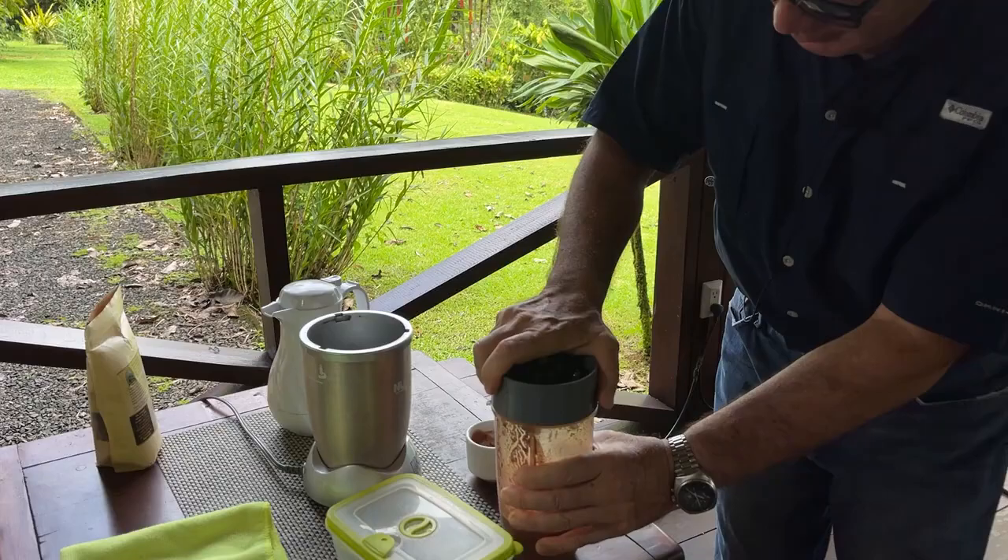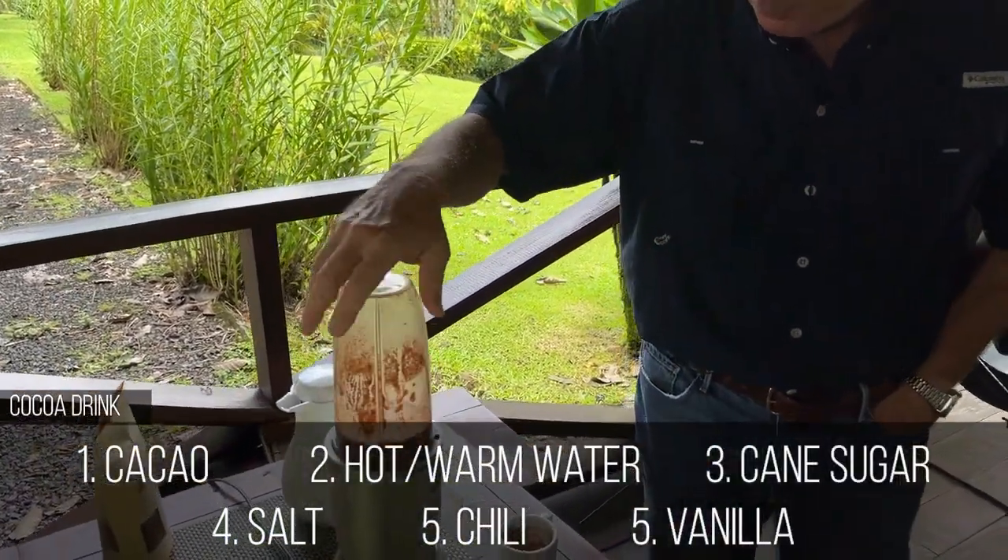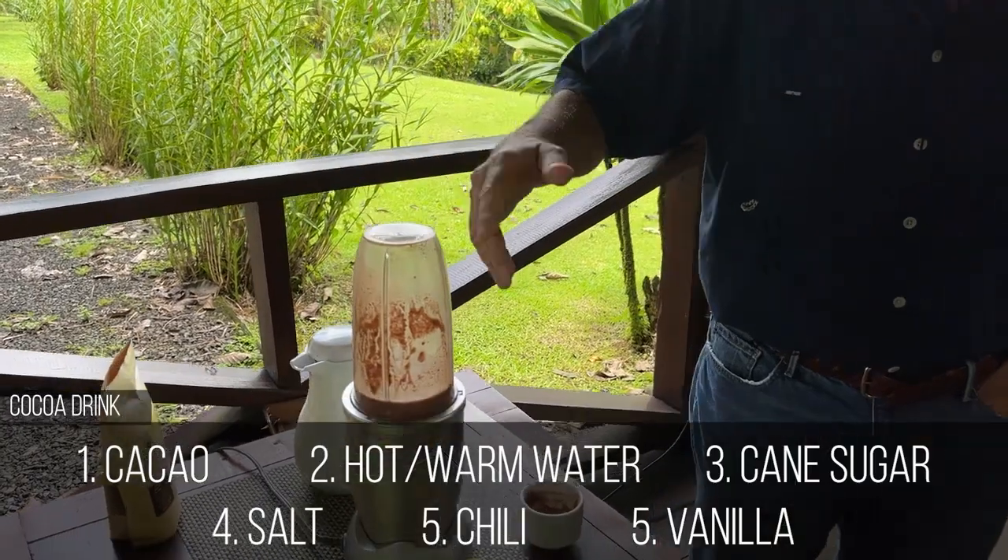So this is the recipe that you saw before, just with almonds. Look how the color turns into something more familiar.